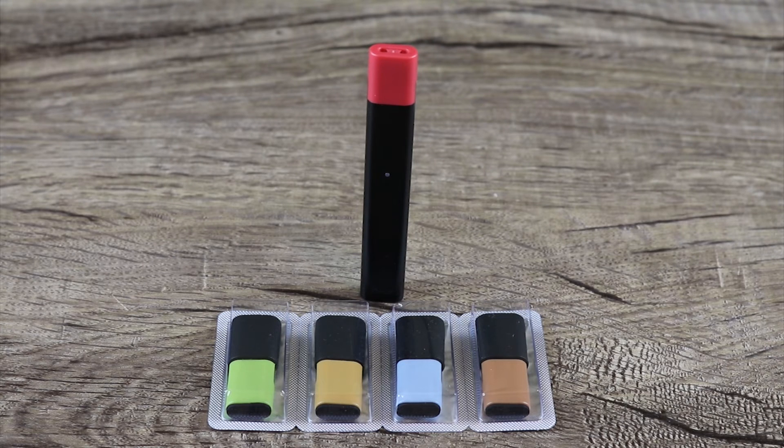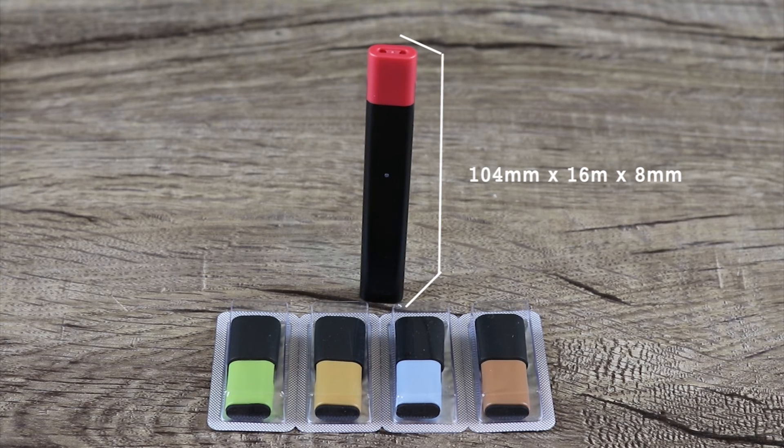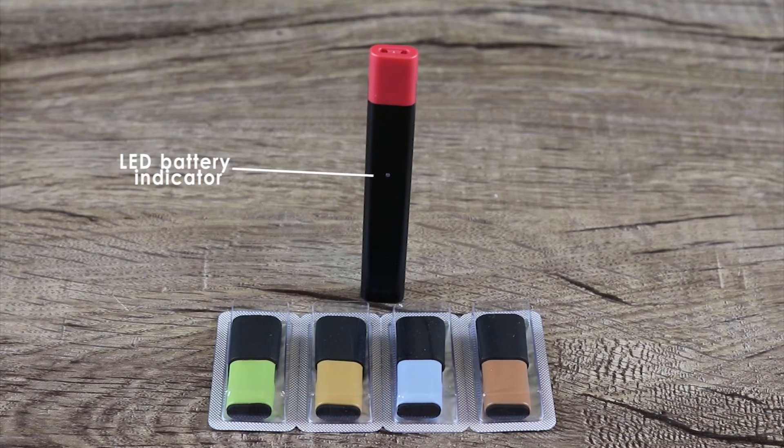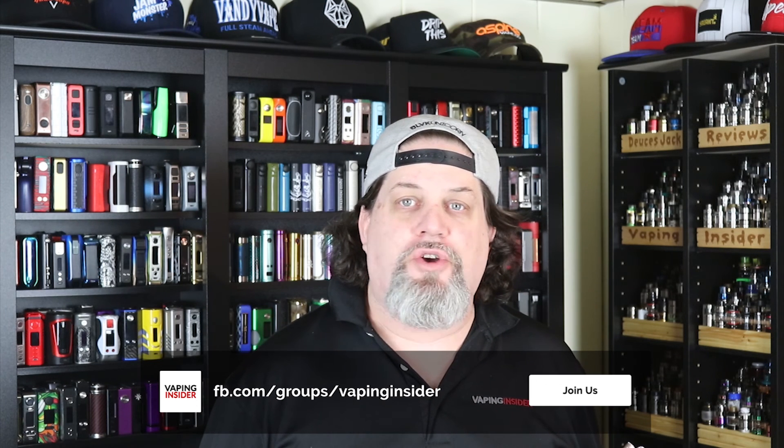Big shout out to Apollo e-cigs for handing this to me at the vape event in Brooklyn. Make sure you check out the link down below. Let's go over some specs: it is a closed-end pod system, meaning once you empty a pod you can't refill it. Five flavors come in the kit, 320 milliamp hour battery, flavors come in 25 or 50 milligrams, it measures 104 by 16 by 8 millimeters, and it has an LED battery indicator. Don't forget to check the link below, join our new Facebook group, and you'll get a chance to win a $100 coupon at Vape Wild. That's all I got for you today — keep living that vape life!